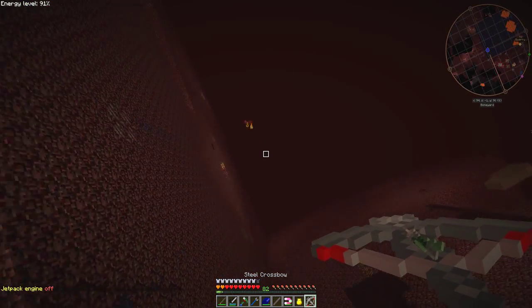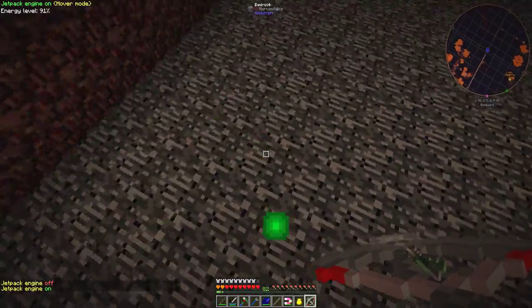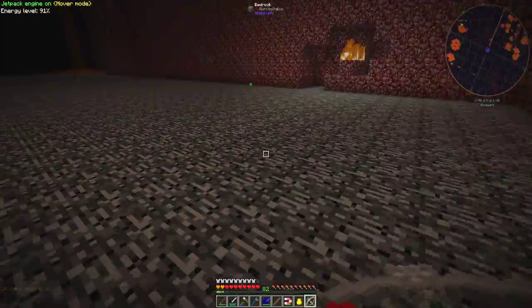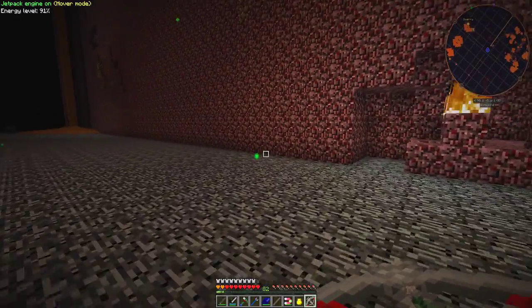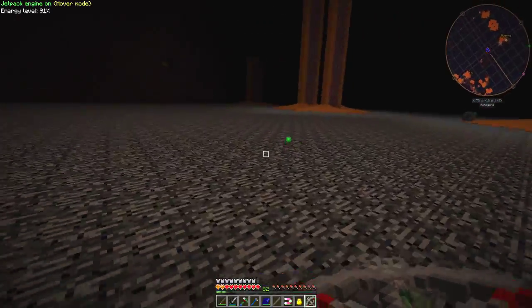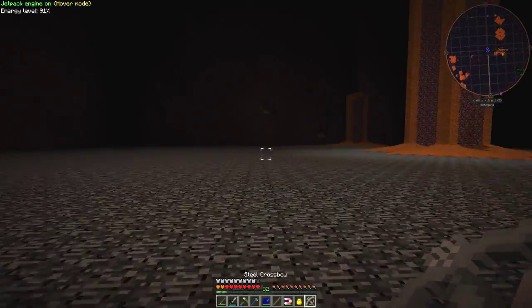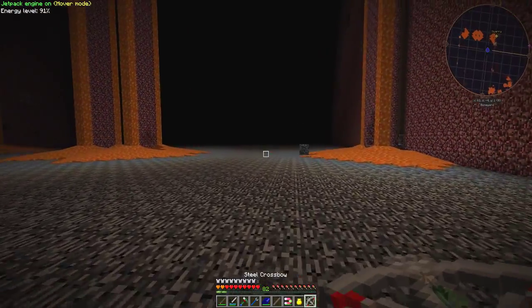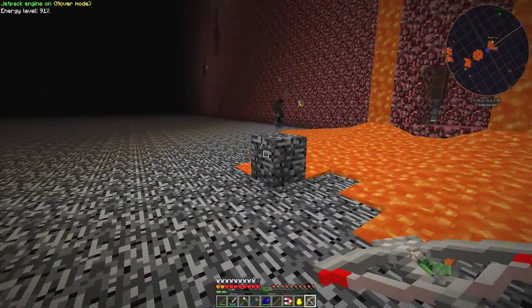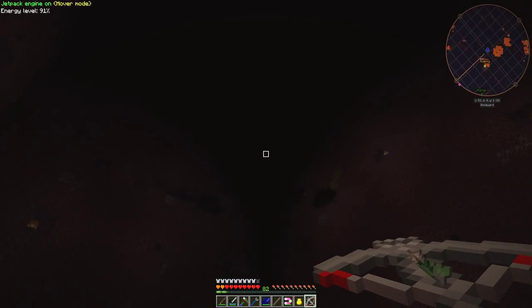I'll turn off my jetpack, follow him down, then turn it back on and see what we get. We should probably find a couple of tears. There they are — plenty of XP. I also have to watch out for hellfish. Over here there's a bat, and also something I've not seen before — a water spring. Not sure what you do with that.